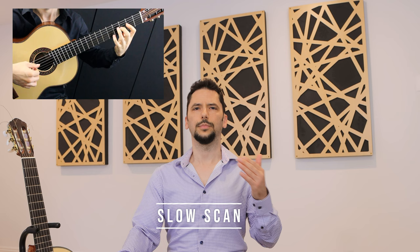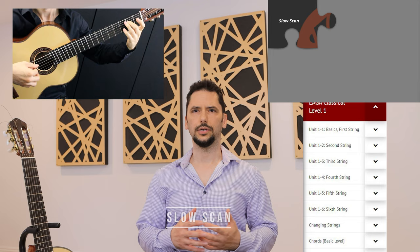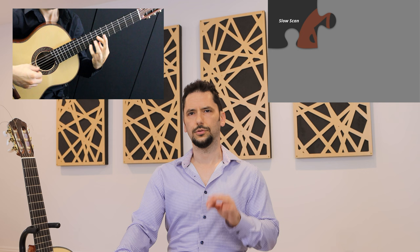It's fine to occasionally jump ahead and indulge in a more advanced piece or two, but the main portion of your practice session should be designated for a slow, methodical scan of the curriculum. The program will take you through a whole range of repertoire in the order of difficulty, and with each piece you'll be studying a particular concept or technique in context.